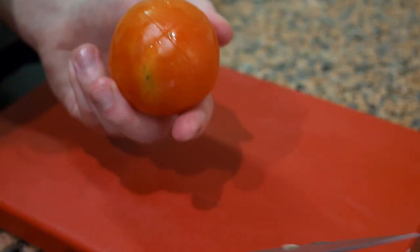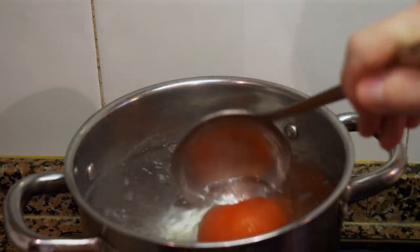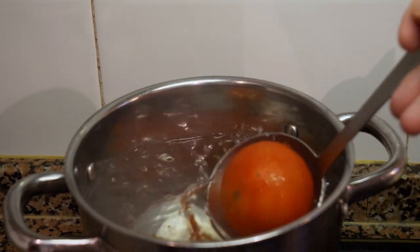Typically if you're not going to pass the soup through a strainer, you'd want to peel the tomatoes by scoring the bottoms, boiling them, then putting them in ice water to peel them. However, today we're going to pass it through a chinois, so we don't need to do that — it would just be doing the work twice.